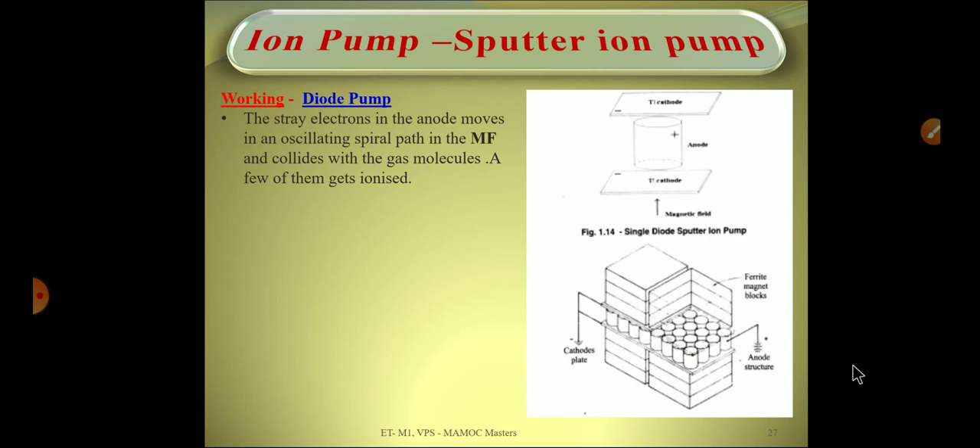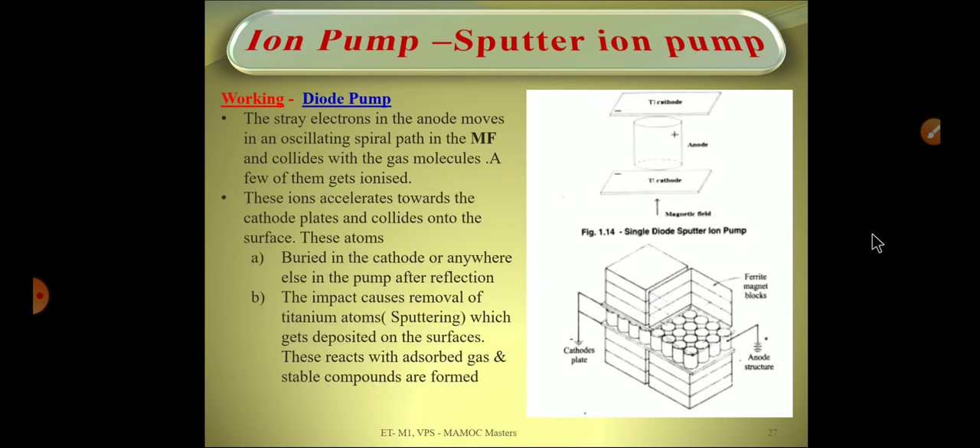To summarize the working: the stray electrons near the anode move in an oscillating spiral path in the magnetic field and collide with gas molecules, ionizing some of them. These ions are either buried inside the cathode or deposited elsewhere in the pump after reflection. The impact causes sputtering — removal of titanium atoms — which react with adsorbed gas to form stable compounds that are deposited on the walls of the pump, trapping the gas molecules.